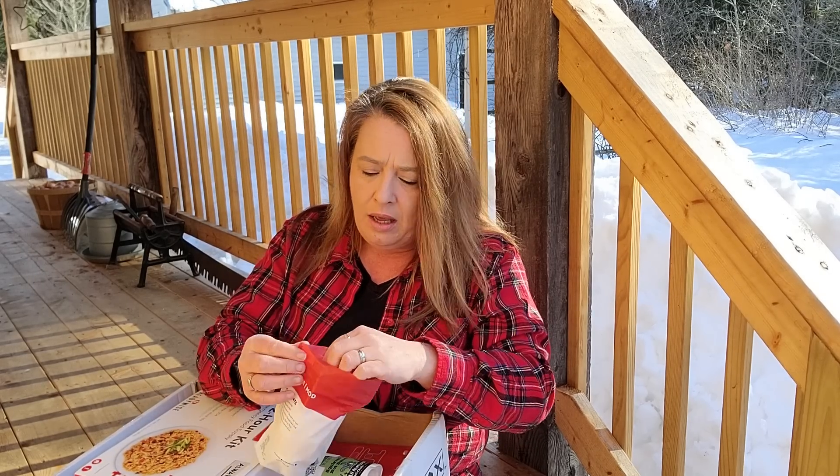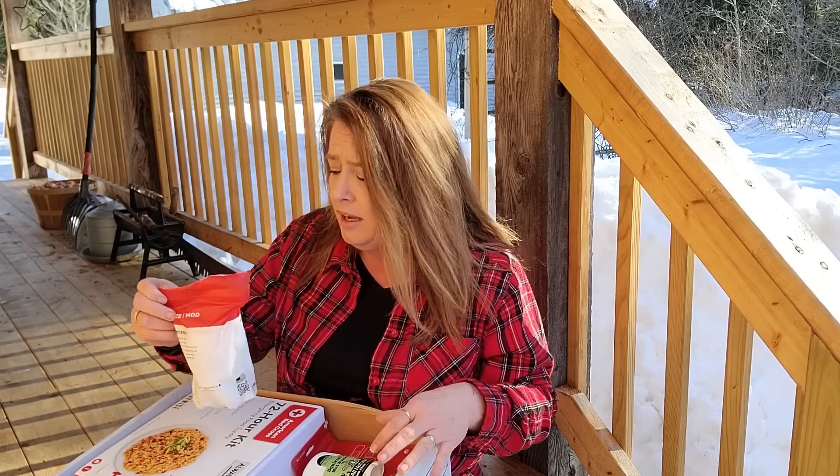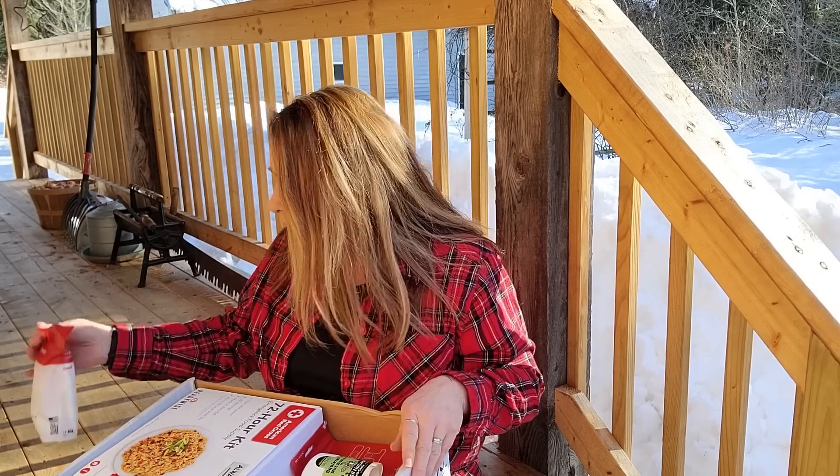I love the small packages. They are great for bug-out bags, get-home bags, any kind of emergency bag that you have to carry. That's super cool.